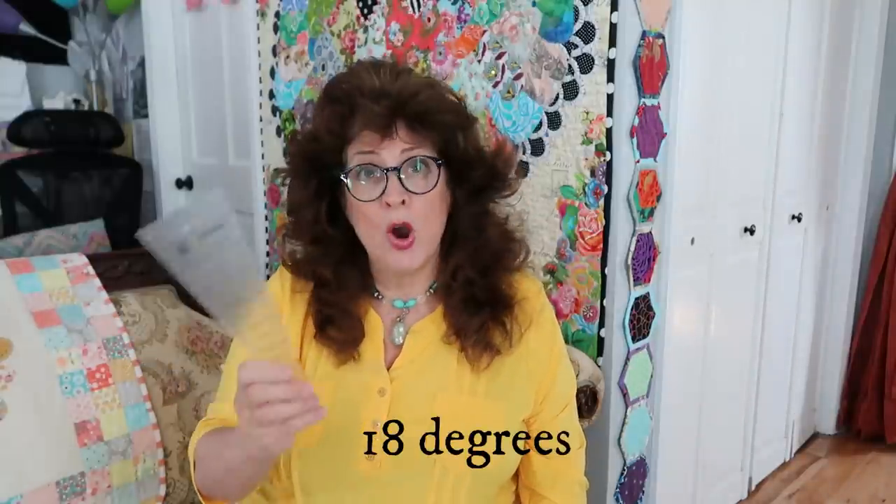I am going to be cutting 20 pieces of fabric from this template ruler. This ruler blade is 18 degrees. It should tell you on your template what degree ruler it is. If you are using a pattern or a commercial template, it will tell you how many blades to make for each Dresden plate. If starting from scratch, measure the degree of your blade using a protractor, then divide 360 by the number of degrees. So 360 divided by 18 equals 20 — hence, I will be cutting 20 blades for the complete circle.